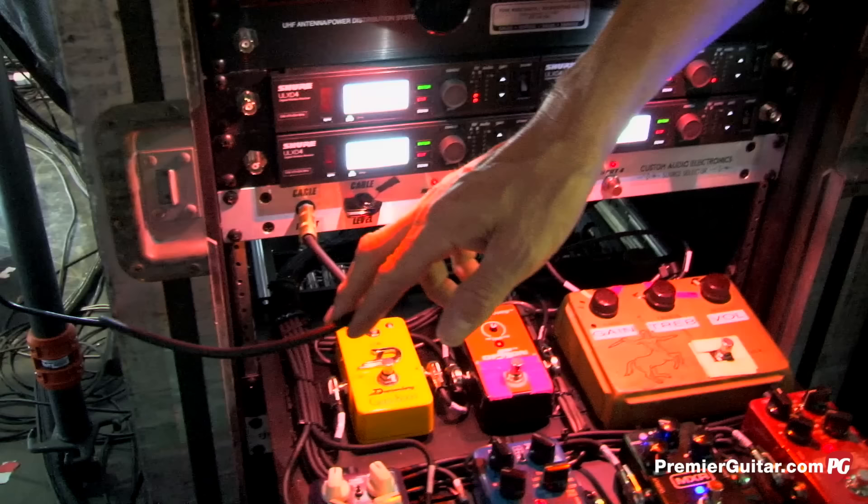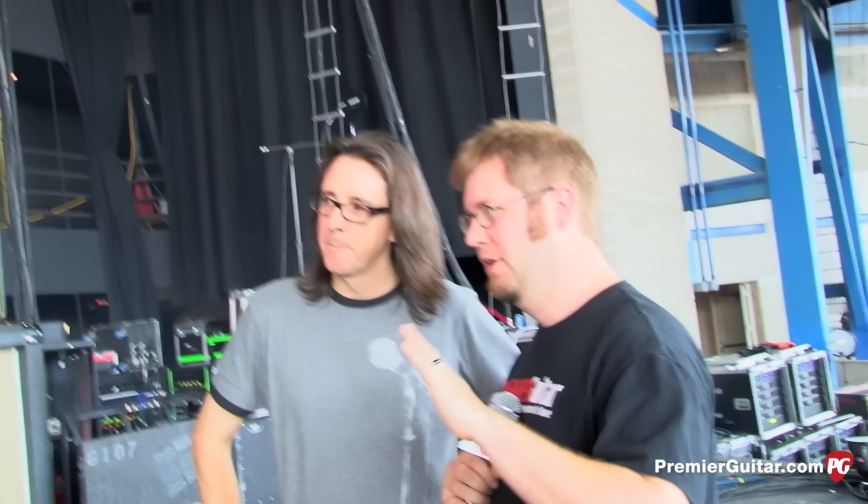I have Shure wireless systems here, plus a 50-foot Klotz cable as a backup — you can run up to 100 feet without losing real signal. Never had the wireless die, but it's there just in case. The Shure ULDX is their new digital system — it's the closest thing to a cable I've ever heard.